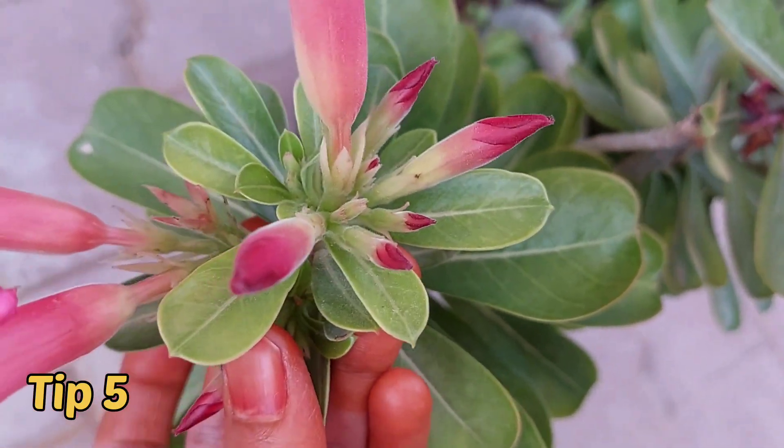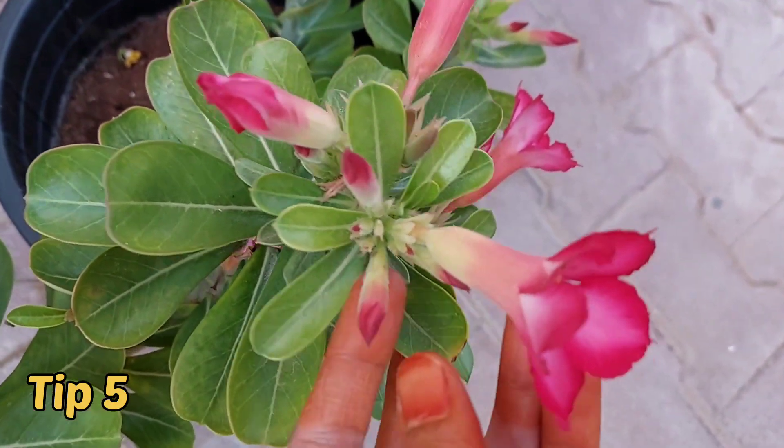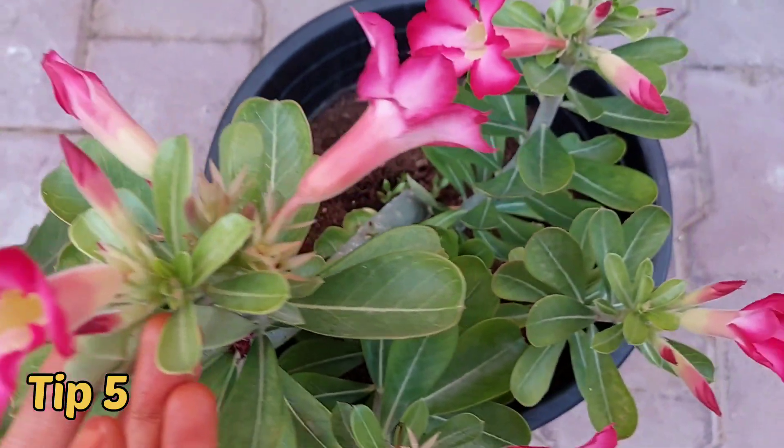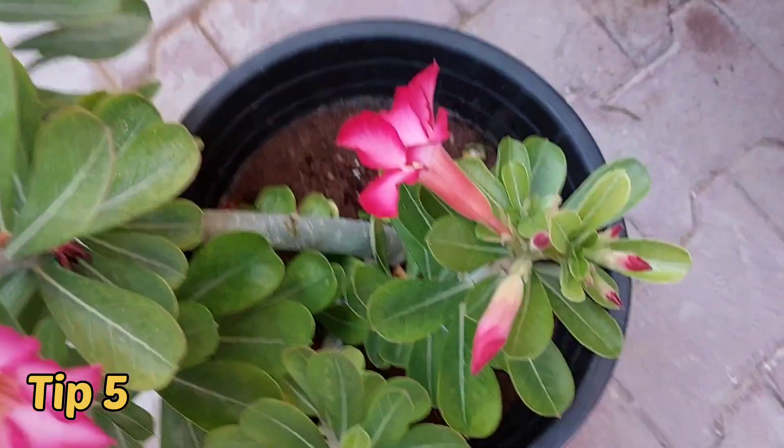The last tip is: repot adenium only if it is necessary. Adenium does not require repotting often. When you repot, the plant will go into transplant shock. So repot only when it is very important — otherwise don't repot the plant.